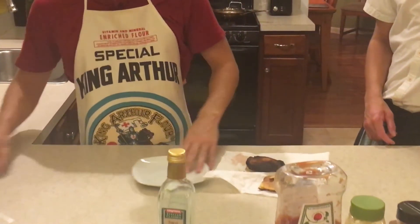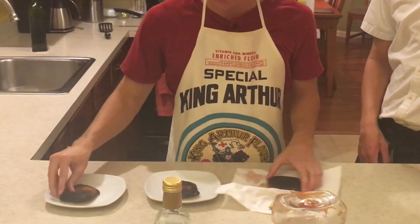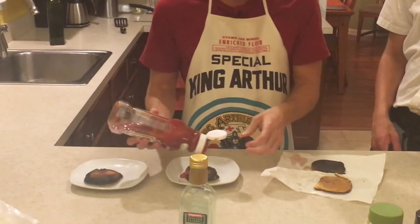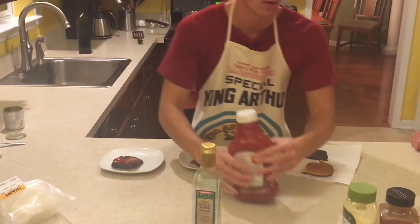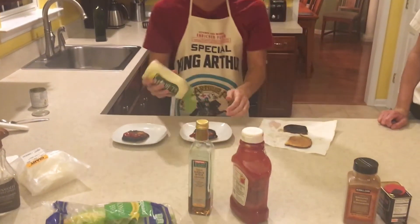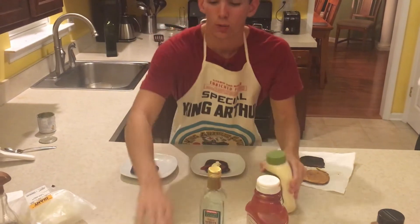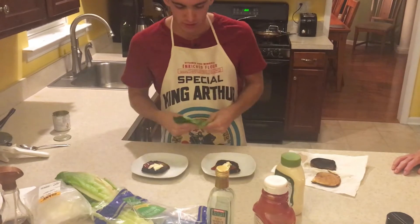While the burgers are finishing, we are going to make our plates — two plates here. We are going to take the bottom layers and then we are going to add some condiments: we have ketchup, a little bit of mayo. We need to add a little bit of lettuce for both. Everyone likes a crunchy bit of lettuce with their burger.